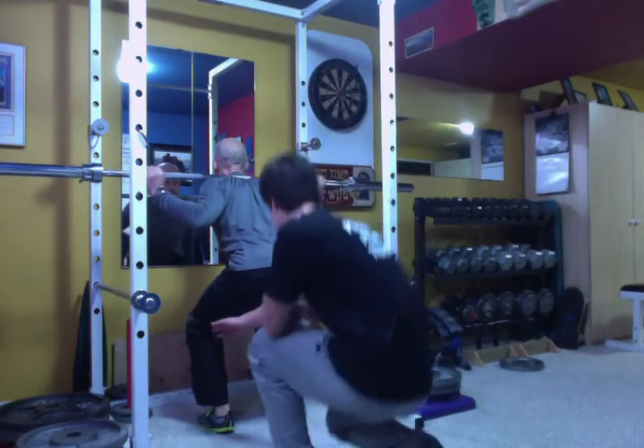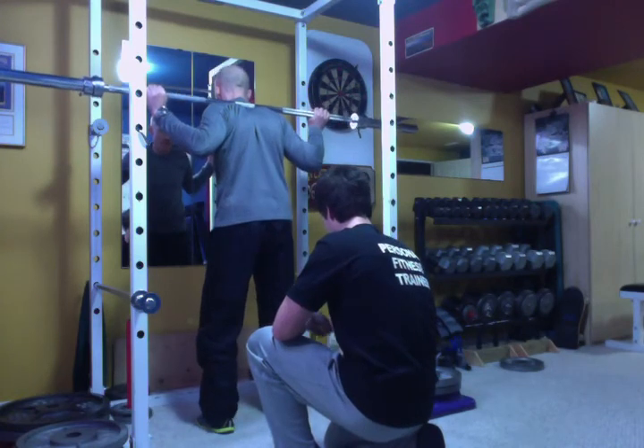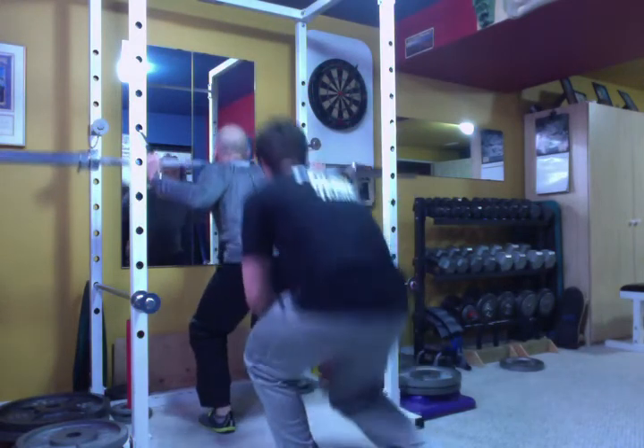Can you bring your left knee in just a bit when you're at the bottom? Oh yeah, there you go. See? It makes a big difference, doesn't it? There you go — much better.